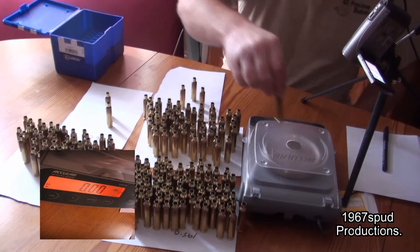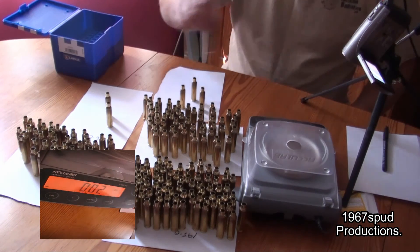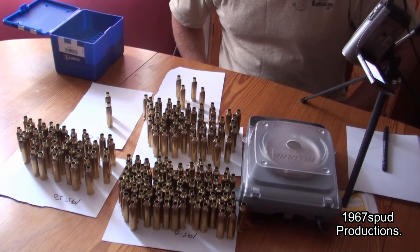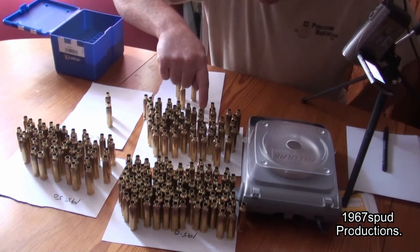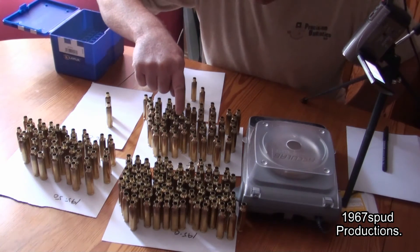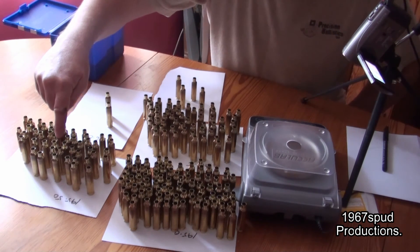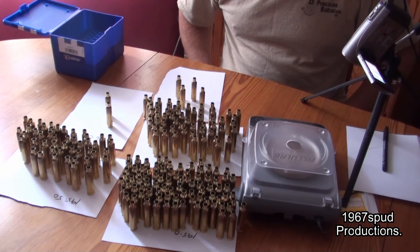Last one — I'll re-angle the camera and show you the groups we've got. That's 194.4. Just finish on that low one and double check the zero. Right, I'll reposition the camera and show you the different quantities of each weight group: 194 to 194.5, 194.5 to 194.9, 195 to 195.5, then the heavy ones 195.5 to 195.9, and then 196 and higher — so we've got four main groups.